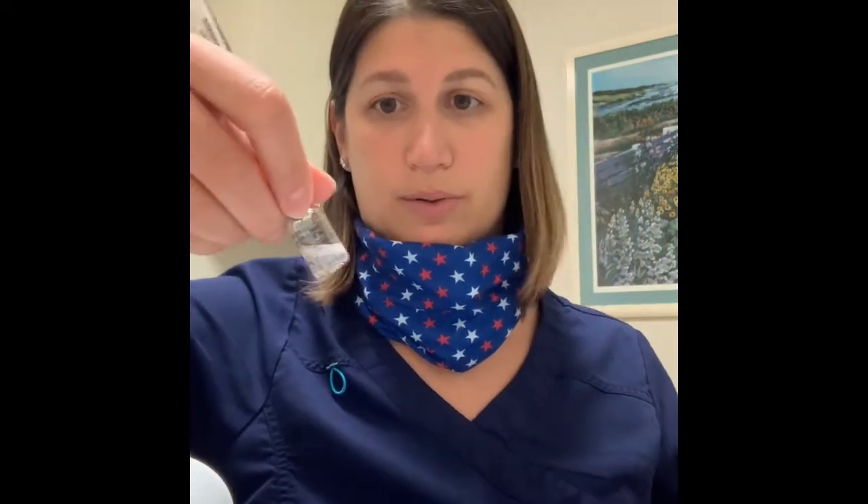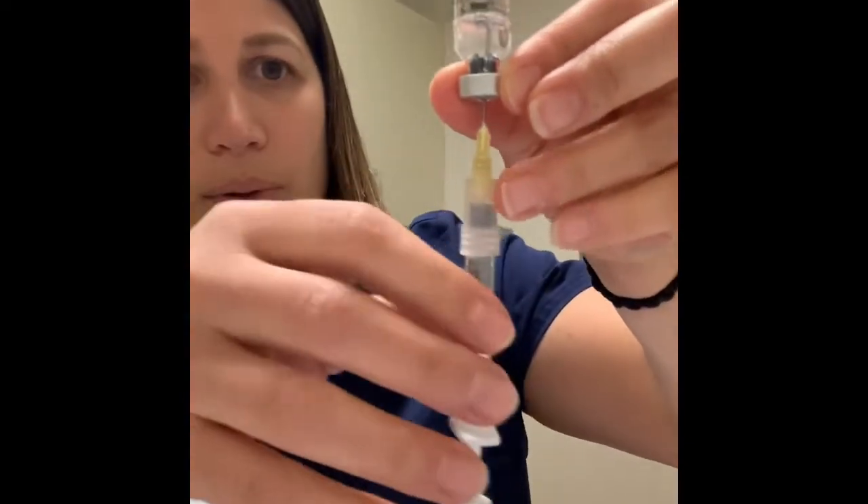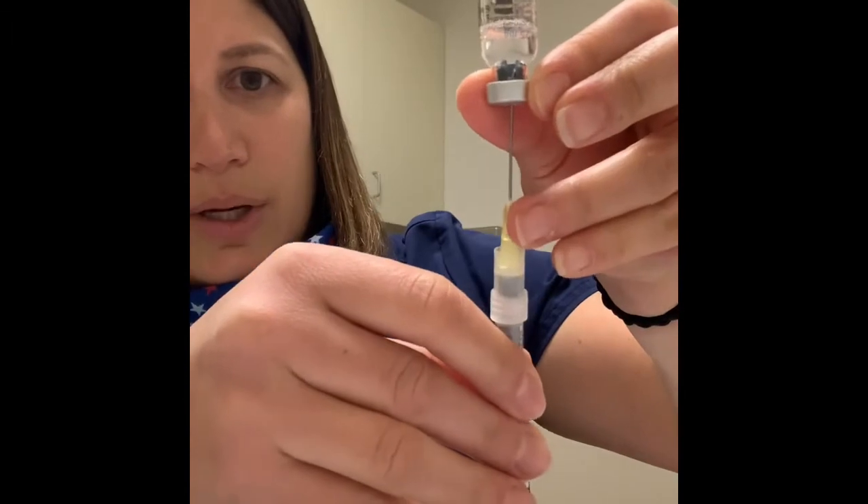Once you've injected all the fluid in, just swirl it around like the Menopur. It mixes fairly quickly. It'll be clear — might be a little cloudy initially, but basically clear with no floating particles. Once it's all mixed, pull the needle tip down into the window and pull out all the fluid you can. You're not going to get every last drop — that's perfectly fine.